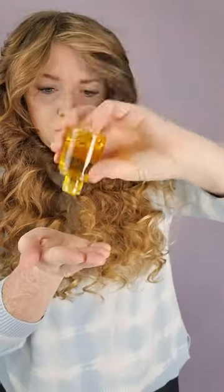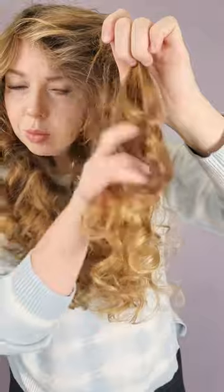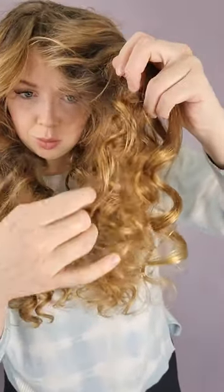See that frizz? No worries. I'm taking a few drops of hair oil to add to this piece in the front — it's already looking better, but I want the curl more defined, so I'm going to take a small piece of it and twirl it around my finger. This helps redirect the curl. You can take several small pieces for more defined ringlets, or a big chunk of hair, depending on what style you want.